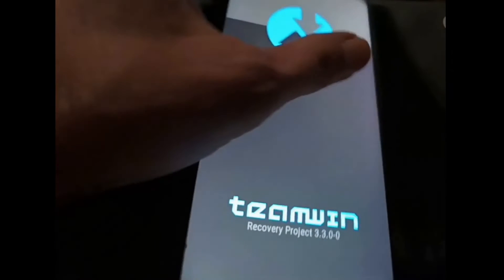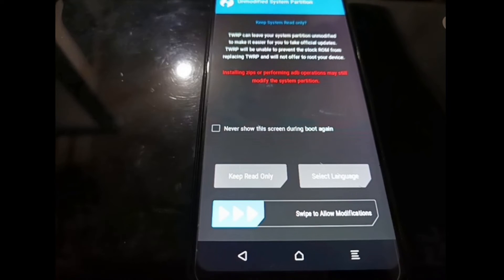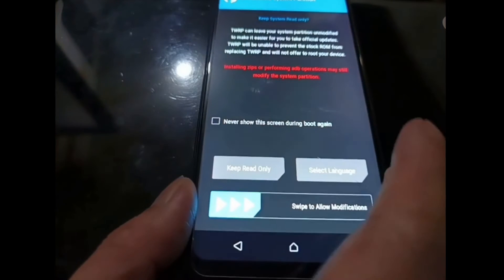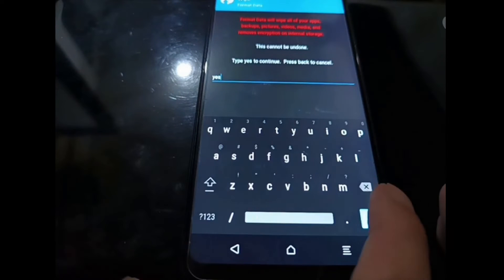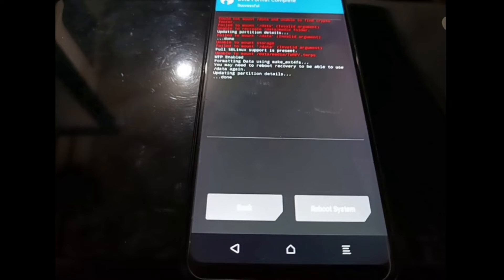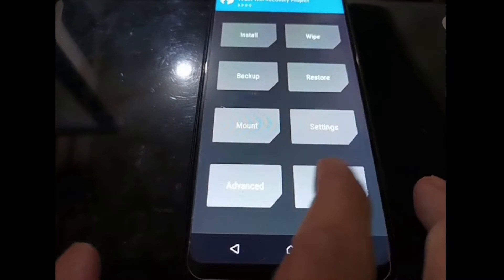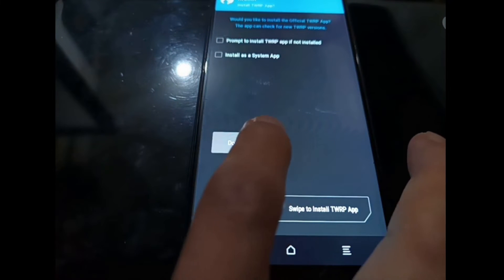We are now in the custom recovery. This time we need to format the data — go to the Wipe menu, tap Format Data, tap Yes, and hit Enter. Then hit the Home button, select Reboot, and select Recovery.